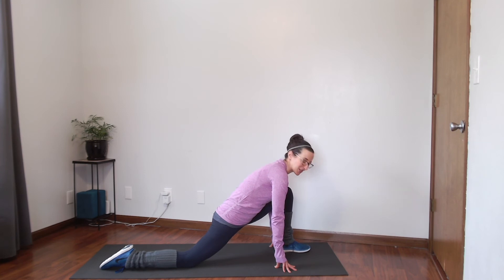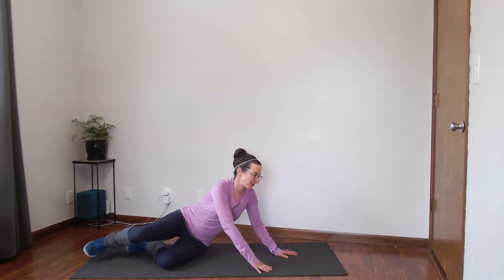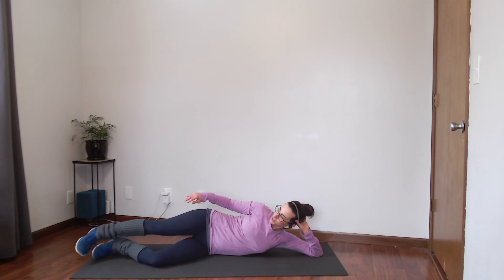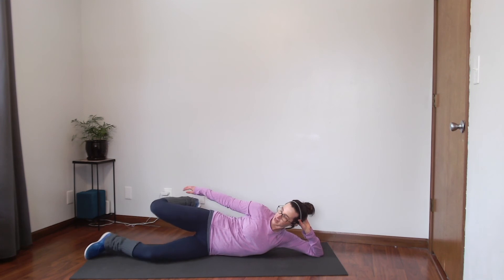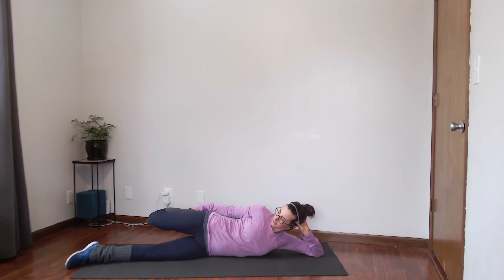We're going to do one more stretch on the floor. Bring that front foot back and come onto your side on your mat or floor. You can lay your head down or prop it up. Just like we did in standing, we're going to bend the top leg while the bottom leg stays straight. Grab that ankle and squeeze those legs towards each other, pulling that leg back and engaging your abs so you're not arching your low back — almost like pushing your hips forward. Continue with deep breaths, using that exhale to relax those muscles and make sure you're not fighting the stretch.